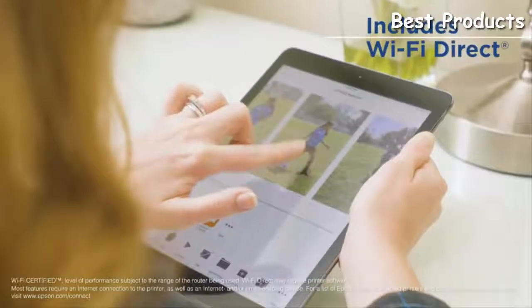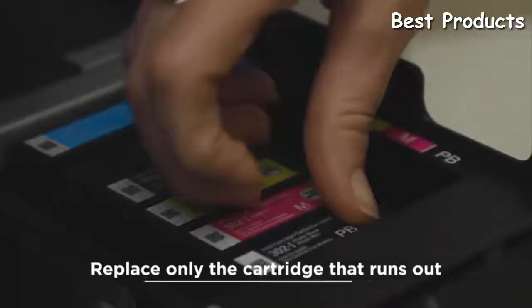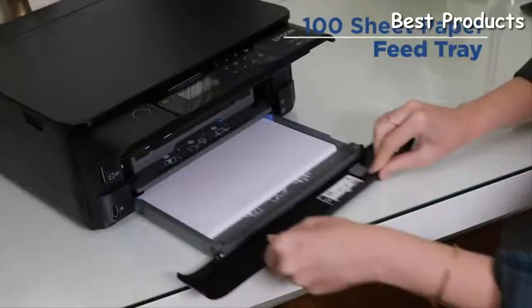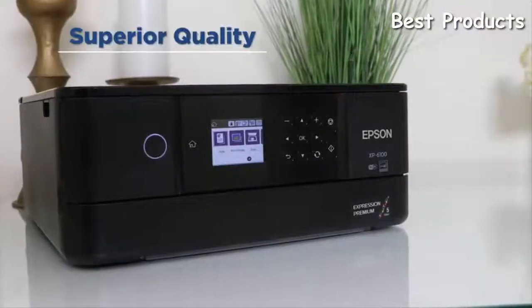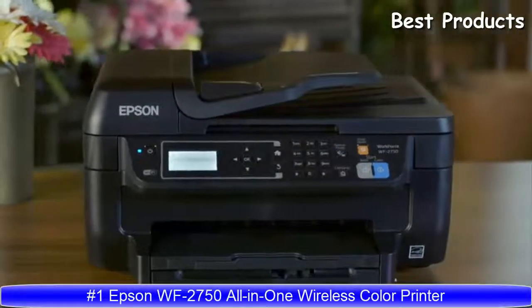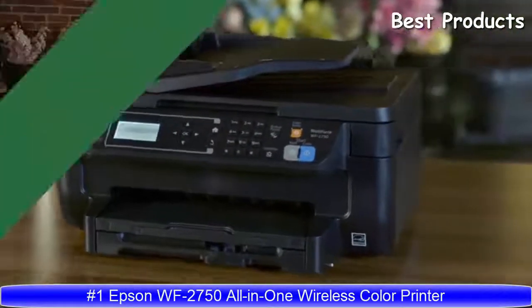Save time by printing wirelessly from your smartphone or tablet, or print with hands-free activated printing. With five individual ink cartridges, save money by replacing only the cartridge that runs out. Convenient features like the built-in USB, auto two-sided printing, and 100-sheet paper feed tray make the sleek, compact Epson XP6100 the all-in-one that delivers big for your small business.